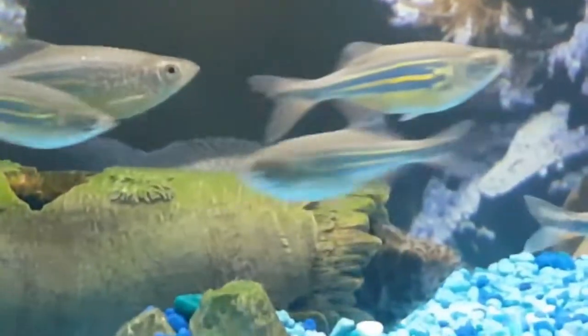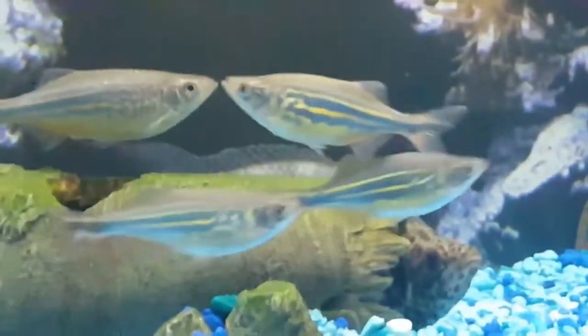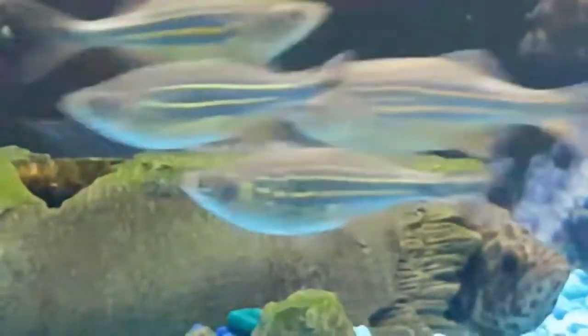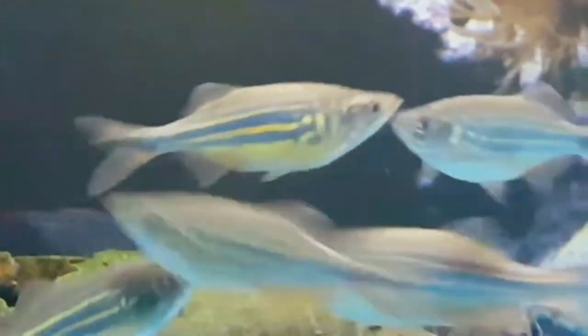The giant danio belongs to the Cyprinidae family. They are liked by many people due to their peaceful, docile nature and beautiful appearance. This giant fish species is very hardy, therefore they are easy to care for.